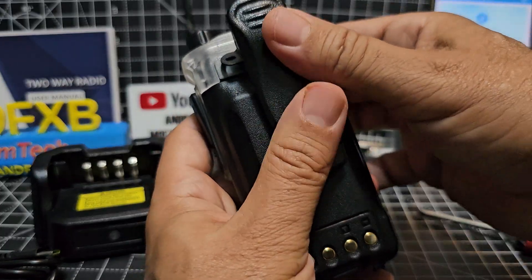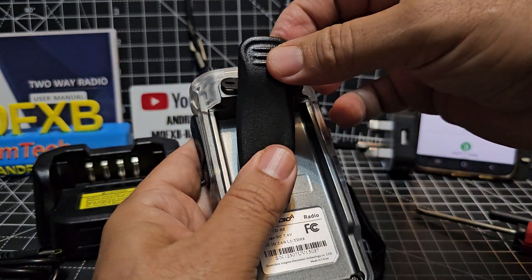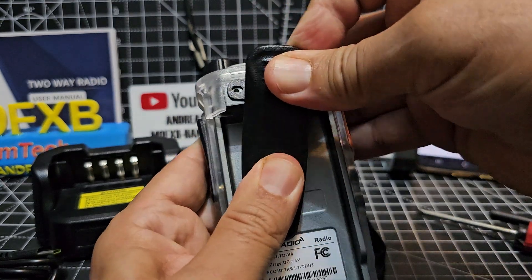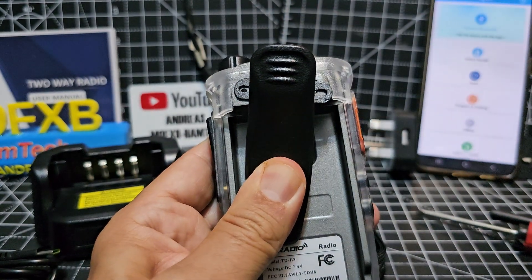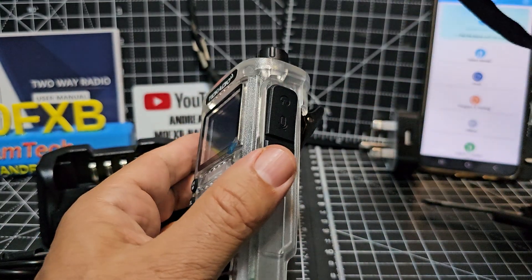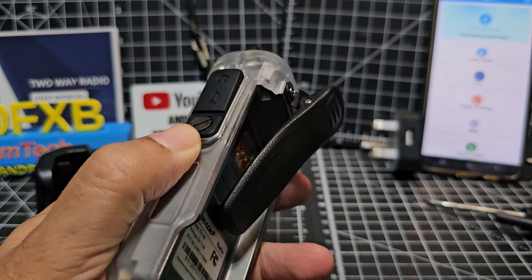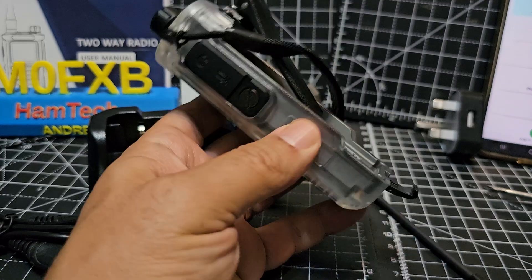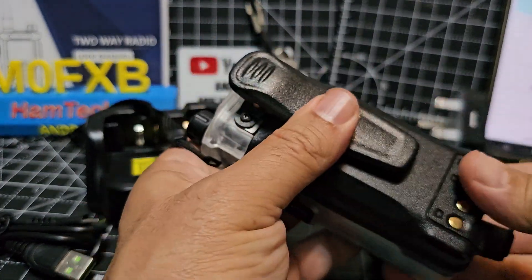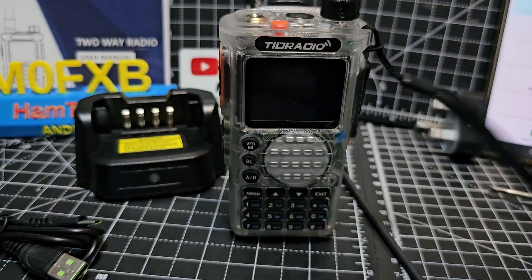Put the belt clip on like that — I think it would be easier with the battery off actually. Then you get that angle there. It's easier to get that screw in place. And then the wrist strap just goes in that little hole there, just tuck that in. Both on, then plunk the battery back on, click it flat, and let's just turn it on for the first time.